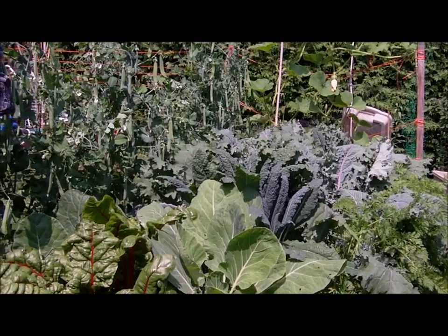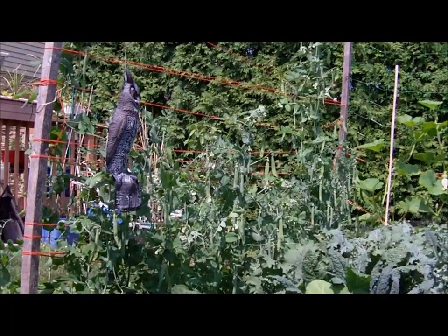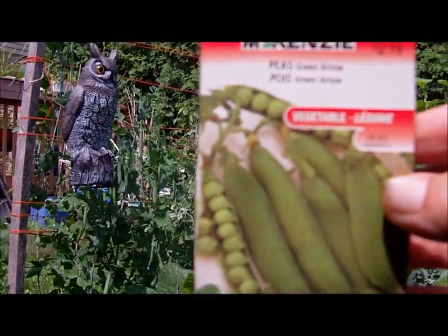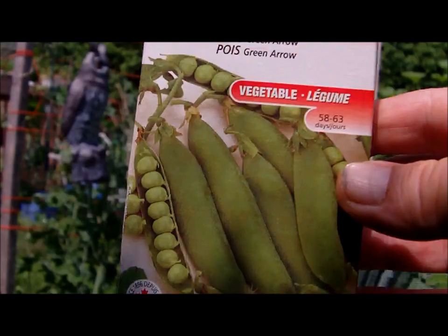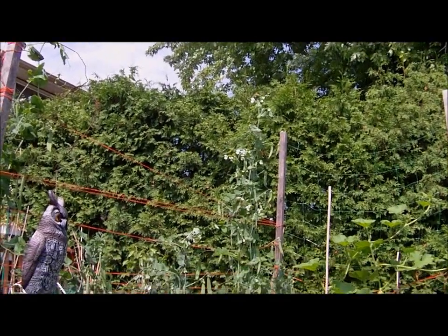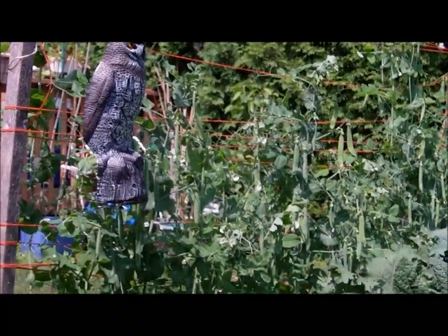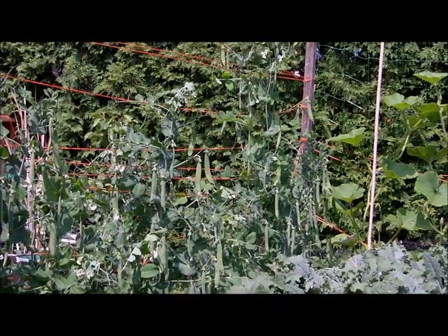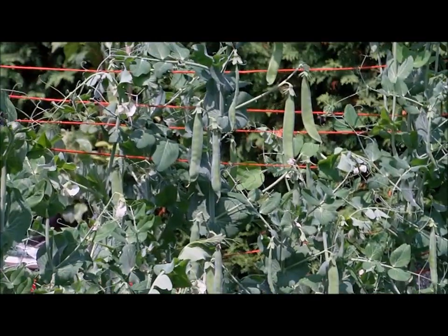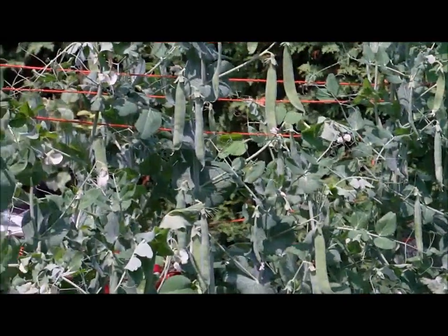So this bed here is a good example of what compost tea does. These peas are only supposed to be 24 to 30 inches high — they're a green arrow variety — and they're easily that. The top one there is probably seven feet tall, and they're just loaded full of beans. I'm ready to pick these probably within a day or two; they're really starting to swell up, and they're just loaded on this side and on the other side of the plants.